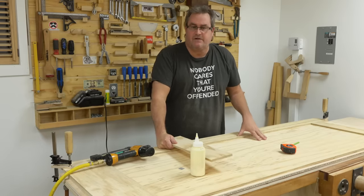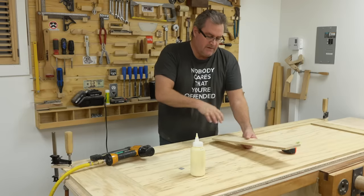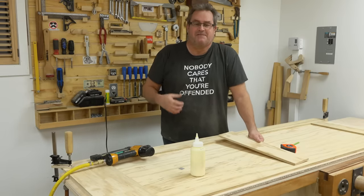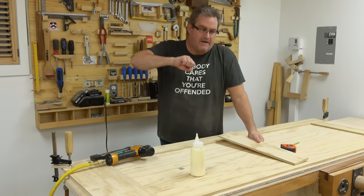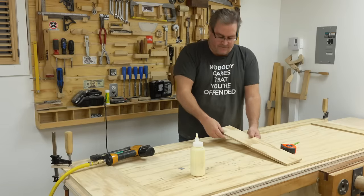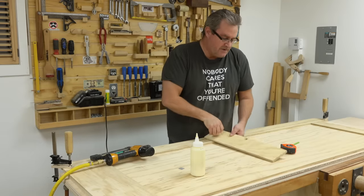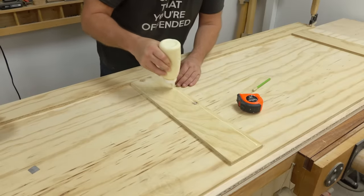The general configuration for the two-panel door is to have the center rail line up with where the lock is. In a residential unit in North America, the lock is generally centered at 36 inches above the finished floor. So I've measured up from the bottom of my door 35 and a half inches — that leaves about a half-inch gap at the bottom, which is generally what you want. I'll glue it in place and fire in a few pins.